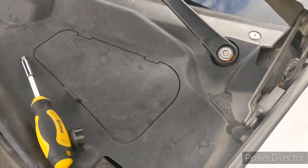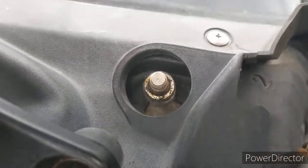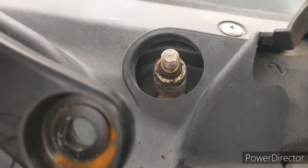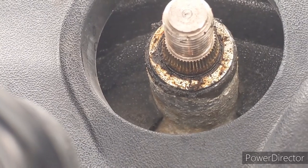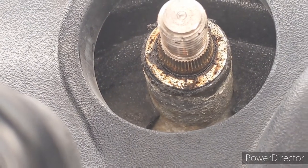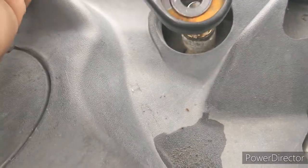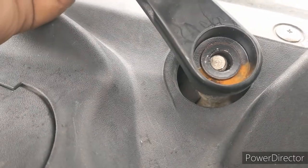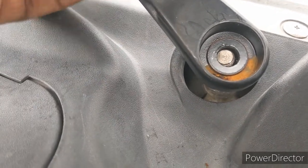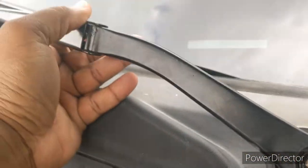So you just got to kind of pull it up. Let me see if I can zoom in for you — see those little teeth? That's what you got to align it with, and you just bring it in a little bit. So what I'm gonna do is put it back and kind of see where I need to be.